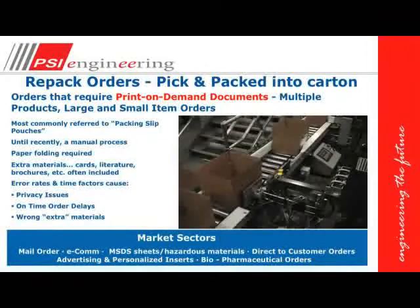Repack orders are orders that are picked and packed into an outer size carton. They require a document, most commonly referred to as a packing slip, that's placed into a pouch. Sometimes we have other pre-printed materials also placed into that pouch.